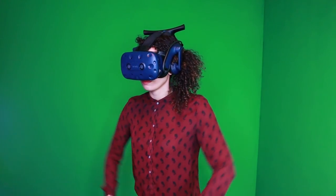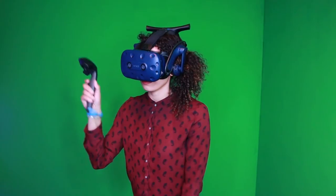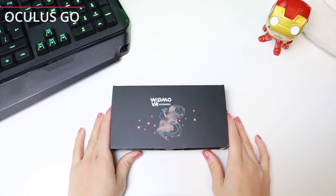But before that, let me show you how to install all three of them on four different VR headsets. This box is what all lens adapters come in.